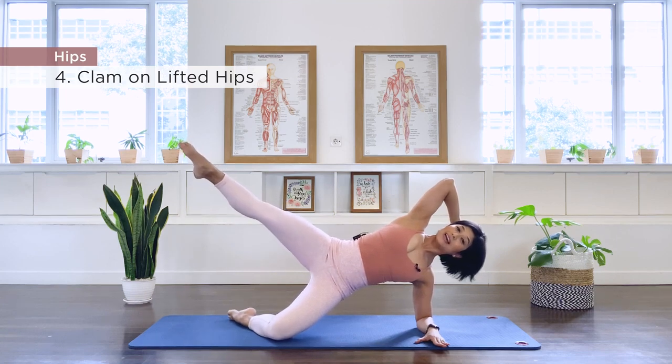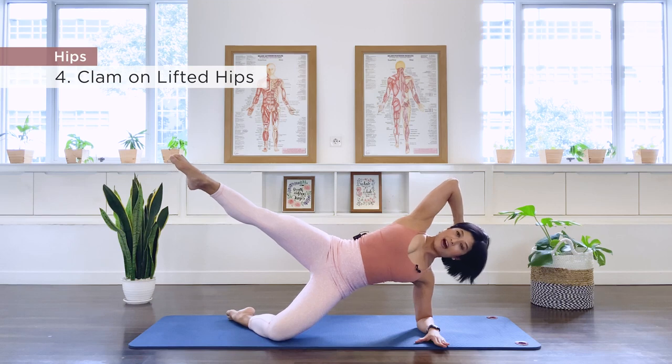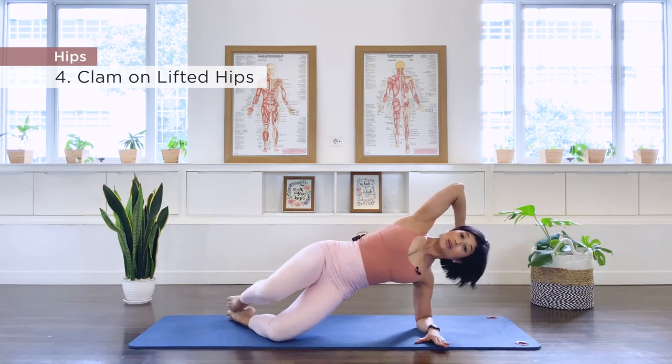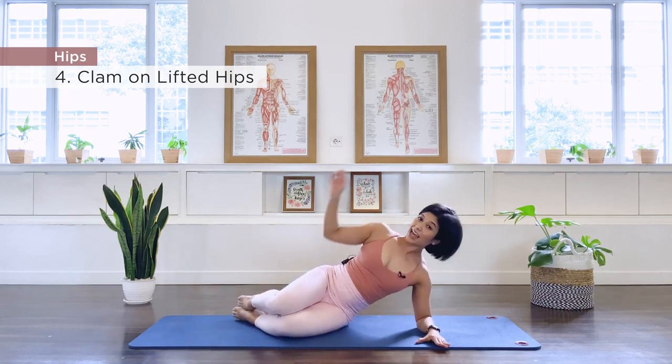Hold the straight leg for a countdown from 10 to 1. Ten, nine, eight, seven, six, five, four, three, two, one. Bend the knee, close the leg, come on down. Other side.